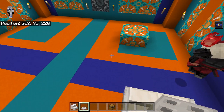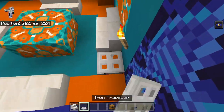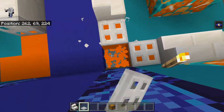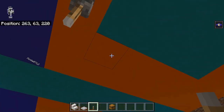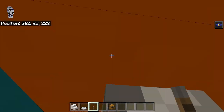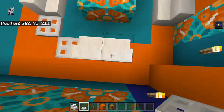Over here, yeah, that's going to need to be moved over a block. Let's do all our chairs, and then trap doors going around here. Okay, now let's go underneath — we want our levers. There we go, and we'll add our trap doors on over here.